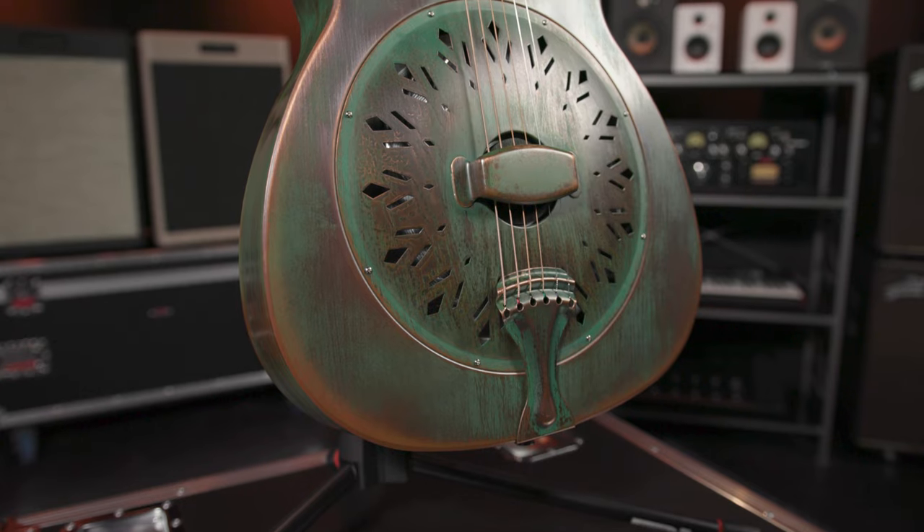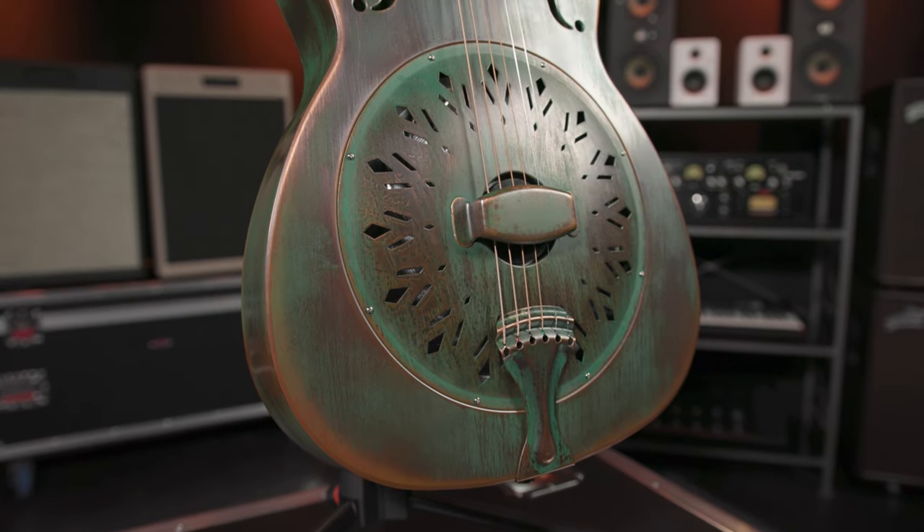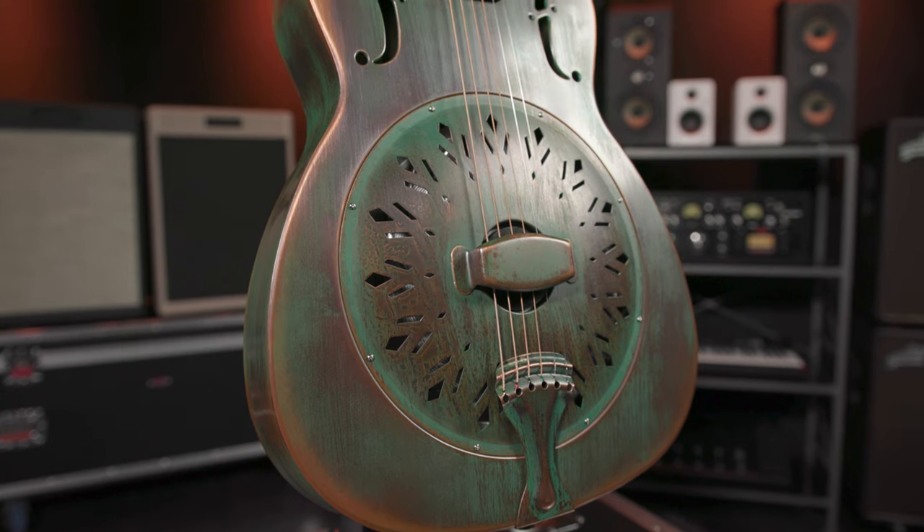Recording King Swamp Dog has it all: classic resonator tone in a bell brass body, rusty vintage mojo, and one of the best sounding resonator cones available.